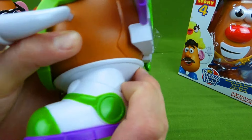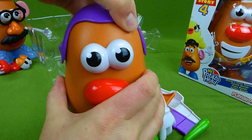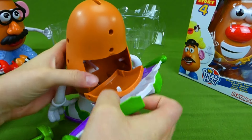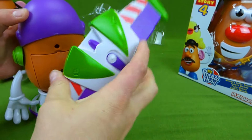Buzz only has an extra arm, no other pieces. So we're going to put his arm on, and wings. Ta-da! He looks so awesome! And we've got the feet, and these come off like this. And the headpiece comes off like that. We're going to put them back together and then get Woody out.